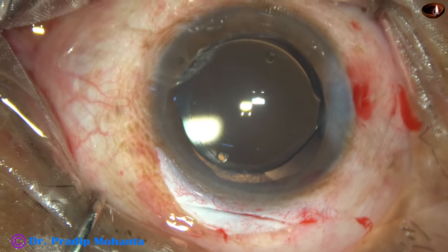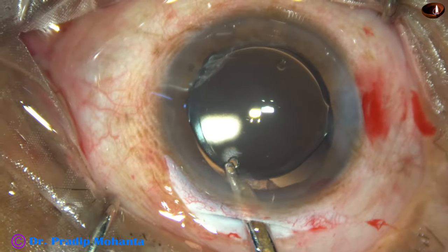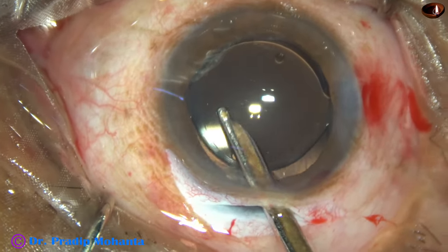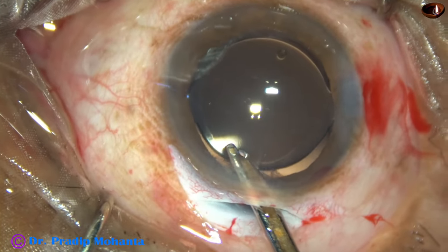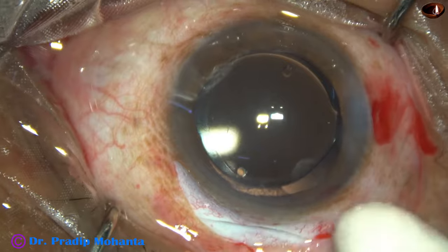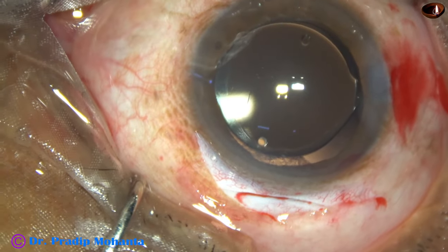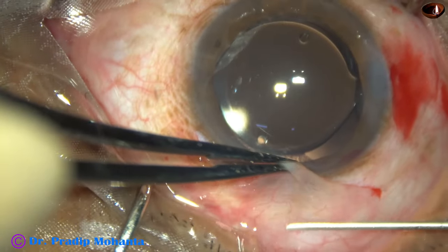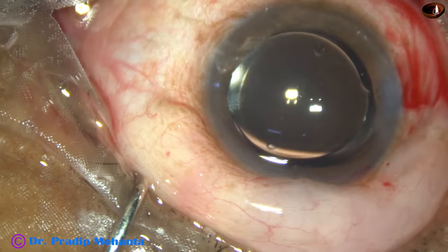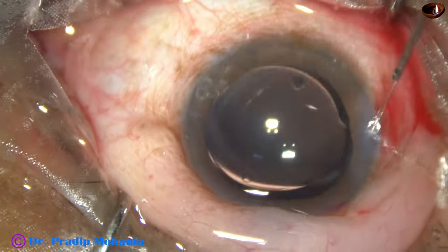The side port is hydrated and it gets closed. The main wound has a nice valve and will not require any suture in this case. Forming the anterior chamber nicely — the anterior chamber is nicely formed. There is no leakage from the main wound. Now, to oppose the conjunctiva to the limbus: in this case I am not using any suture. I am just injecting gentamicin and dexamethasone subconjunctivally. Between the conjunctiva and Tenon's it swells up and the conjunctiva gets opposed to the limbus. The superior rectus bridal suture is removed and the case is concluded.